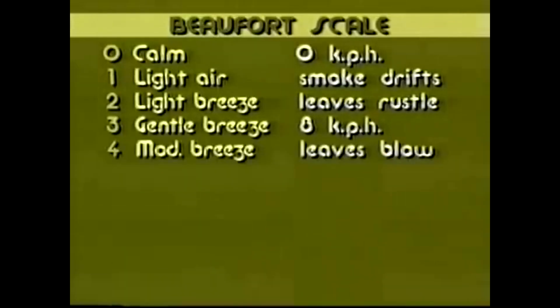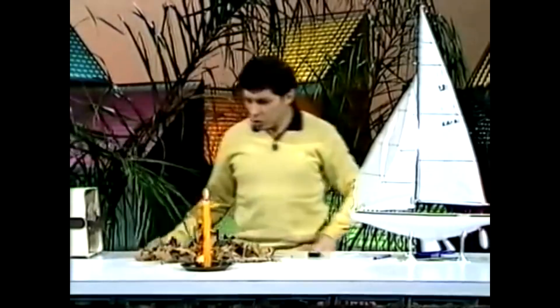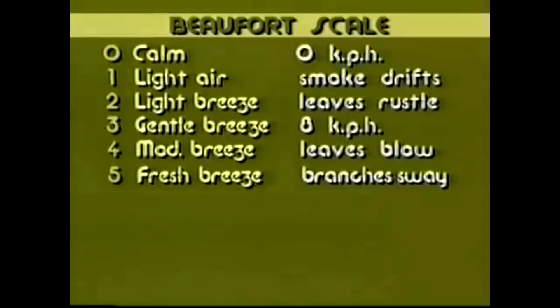When it gets up to force 4, leaves are starting to blow. If it happens to be autumn and you have leaves on the ground, the wind will be such that those leaves start to move along and blow past you. When that's happening, you can say it must be Beaufort scale force 4. Force 5 means the wind is moving more strongly once again — branches will be swaying, and you'll see nearly every branch in the tree swaying.